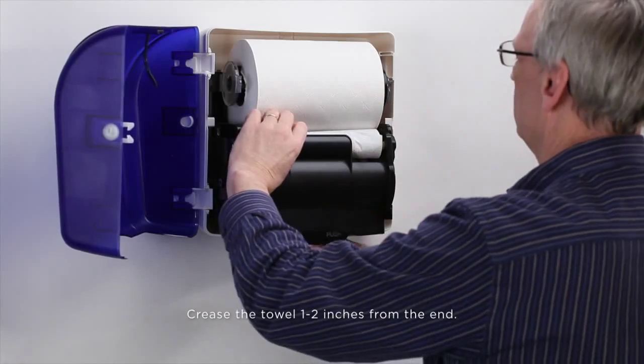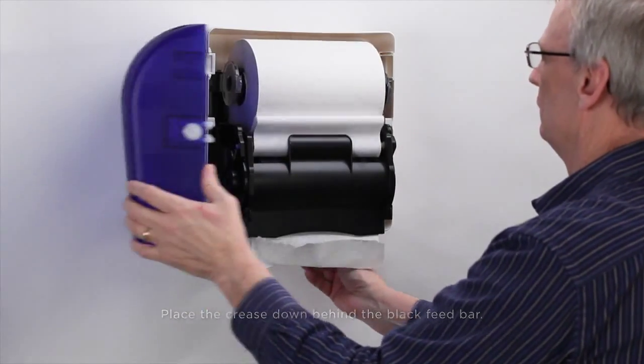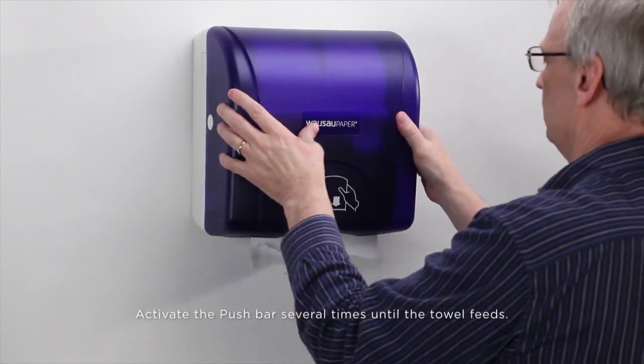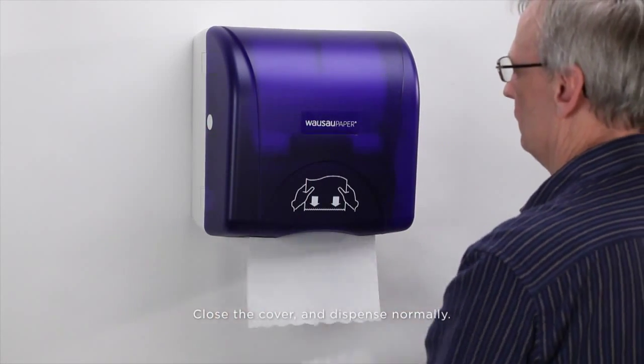Crease the towel one to two inches from the end. Place the crease down behind the black feed bar. Activate the push bar until the towel feeds. Close the cover and dispense normally.